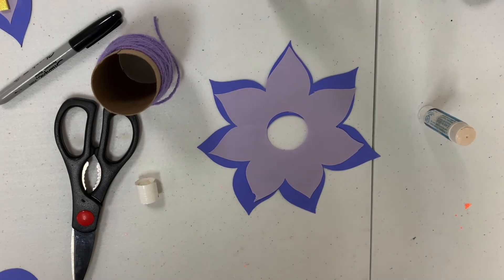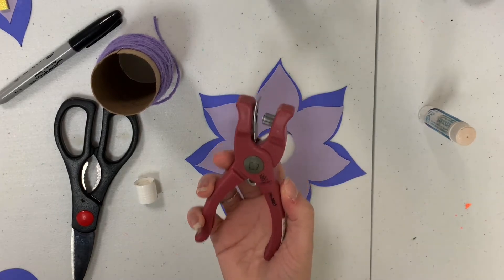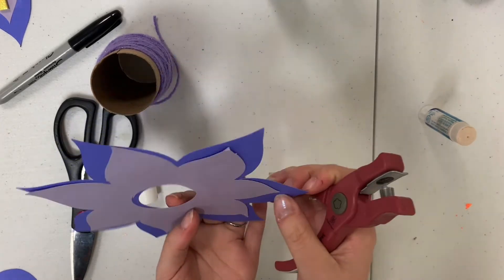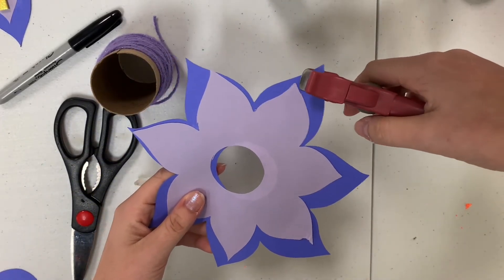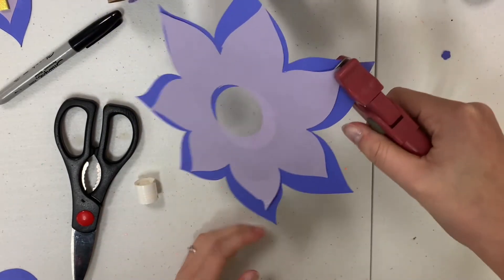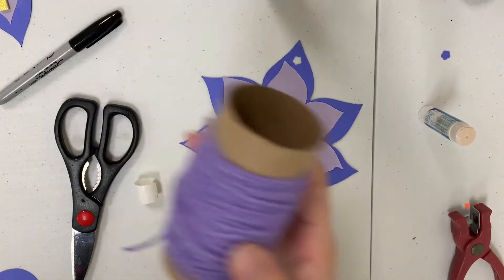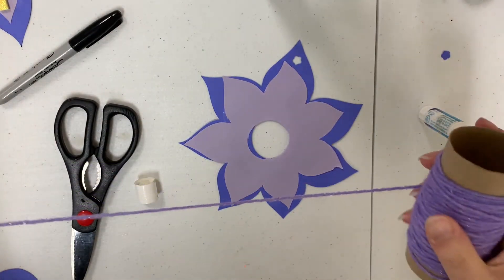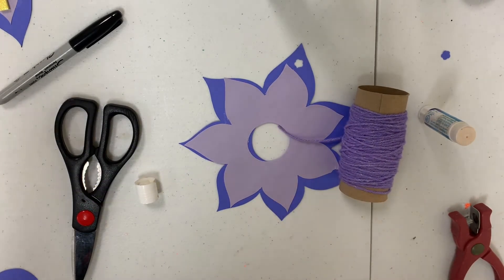Once you have that glued down, you're going to take a hole punch and cut a hole at the top of it. Once you have that hole cut, you're going to take your string and roll it out however long you think you're going to need it for the ornament.